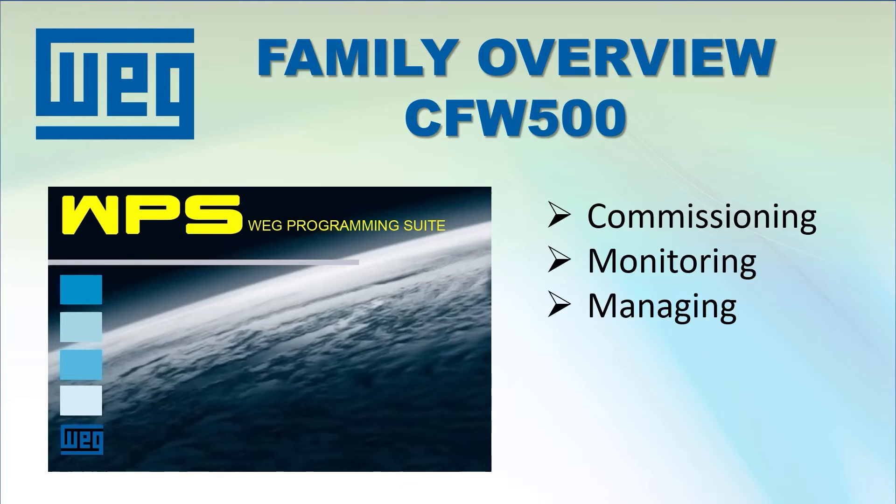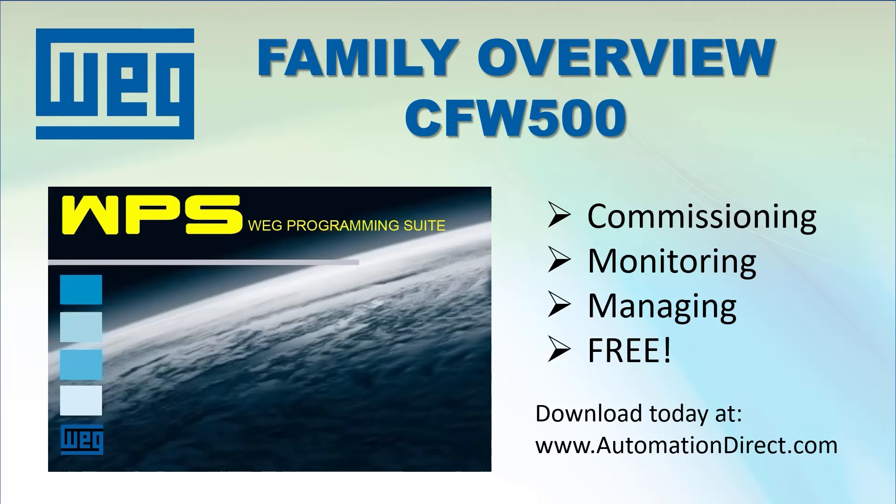The WPS configuration software gives you total control over commissioning and monitoring the drive, and it is completely free. You can download it today from the AutomationDirect.com website. And since it is the exact same software you use on the other WEG drive families, you may already be familiar with it and can use it to manage all of your WEG drives, not just the CFW500 drive family.